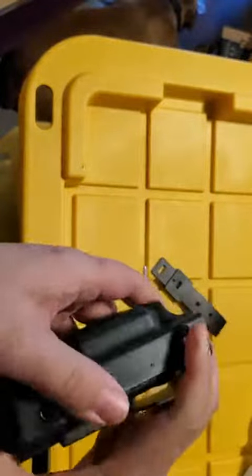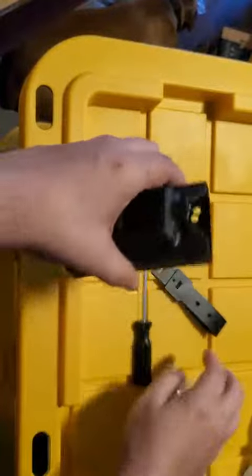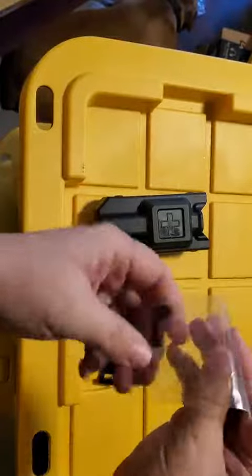Also, on the other side of this container, there is another strap in case you need it, and another screw in case you need those.